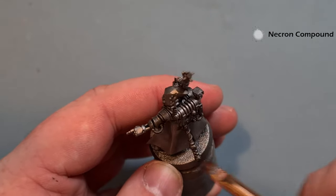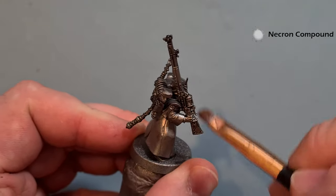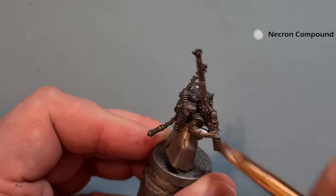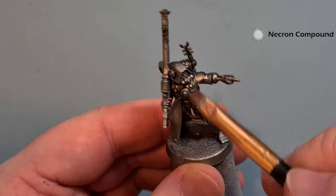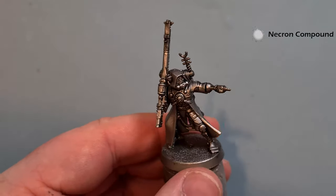Take your time and be a little bit careful because there are lots of bits on the model like the antenna and things like that that could snap if you're overly vigorous with it. Just work your way around until you get a nice little highlight on the silver — really quick.